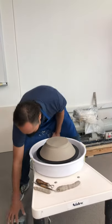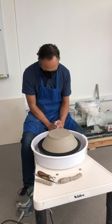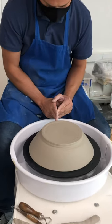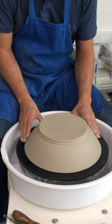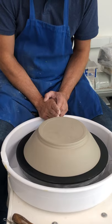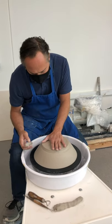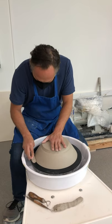The way I trim is I get my finger, see where it touches, and then give it a little push forward. I hold my hand down and I don't push it in — I push it like this. That will help not to damage the top or push the form in.